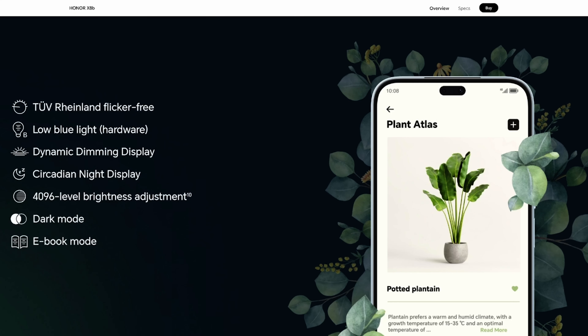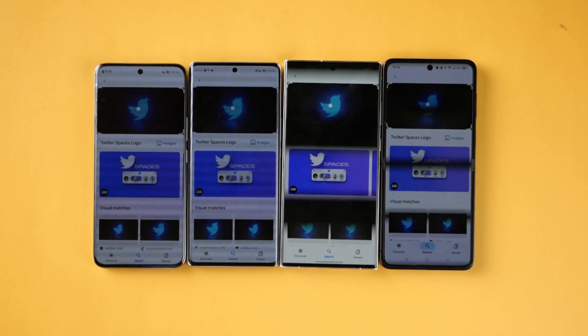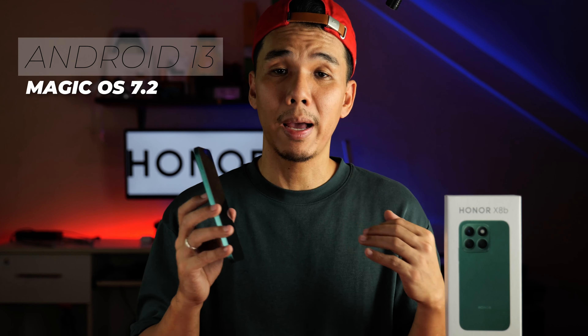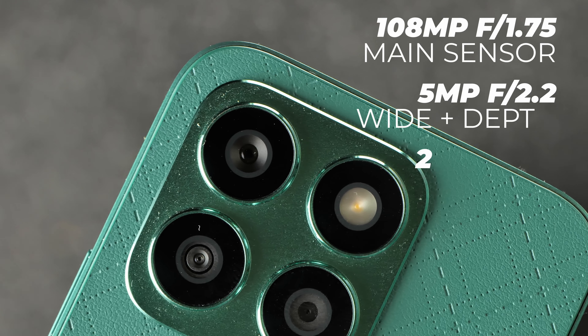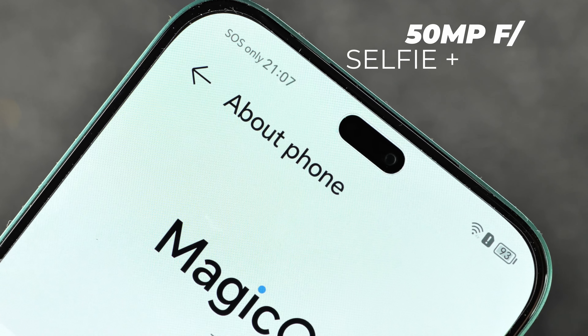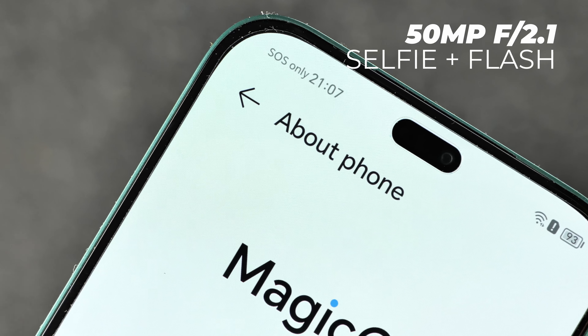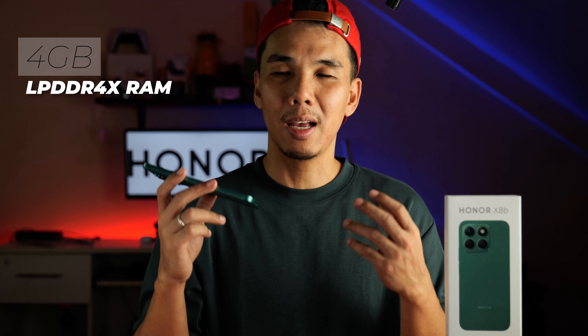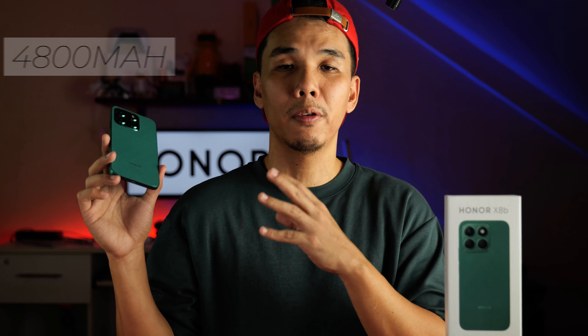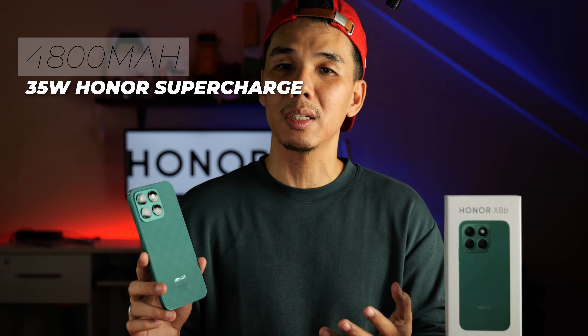Just in case you're only hearing about PWM dimming rate, we have an entire video dedicated to that — but essentially, it lessens the amount of eye strain you get from using your phone for prolonged periods. The phone runs on Android 13 with Magic OS 7.2. It packs a triple camera setup with a 108MP main sensor, a 5MP ultrawide lens, and a 2MP macro sensor. For selfies, you have the interesting pill-shaped cutout, which houses both a 50MP selfie camera and a front-facing LED flash. It also comes with 8GB of LPDDR4X RAM and 512GB of internal storage using UFS modules. Last but not least, the phone comes with a 4800mAh battery which charges at 35W — what they call Honor Supercharge.